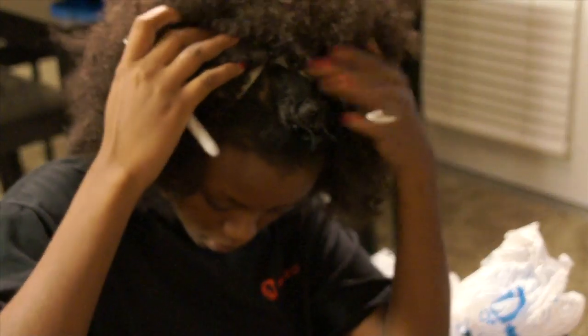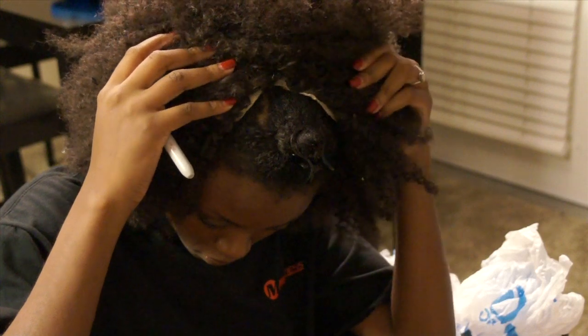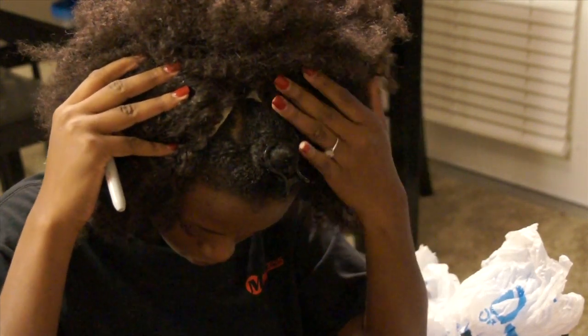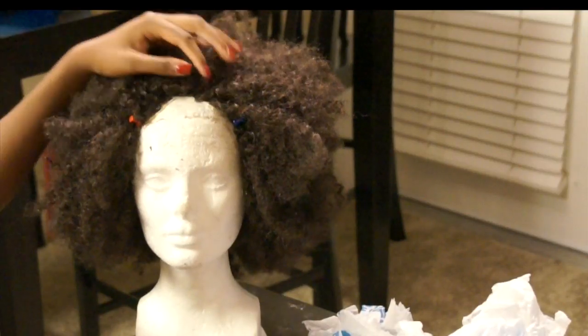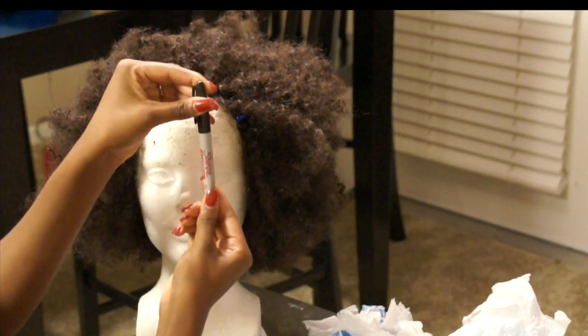I have the right shape cut out, but you can obviously see that tan cap underneath all of that hair. I have a way to remedy that — I'm going to take a Sharpie marker and just color over that tan wig cap.